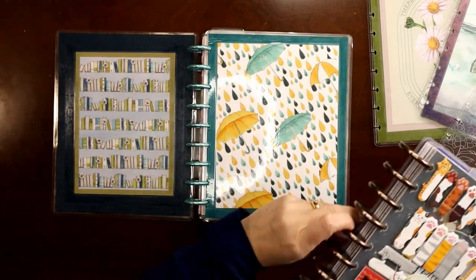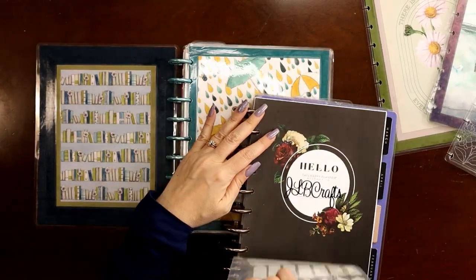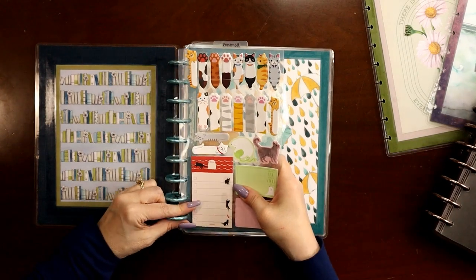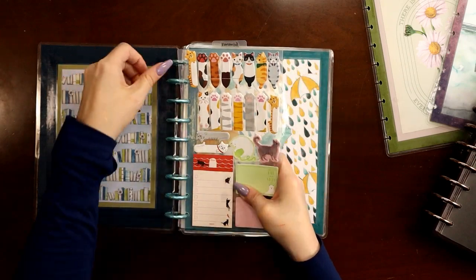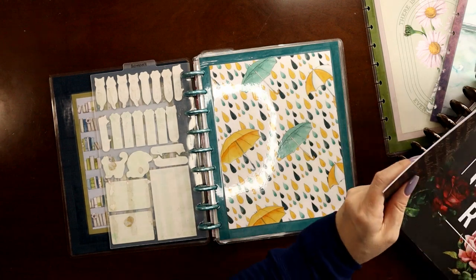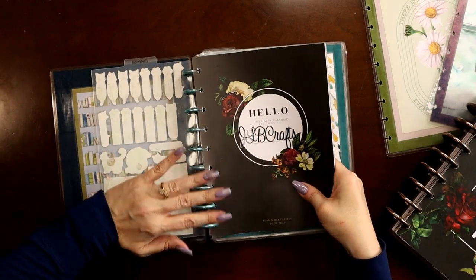When I open the front cover I can put my social media right here and it has transformed into a social media planner. For my social media planner, I have a big heavy plastic dashboard full of post-it notes — cats of course. I'll just set it up again like a normal planner with three months: my title page and perpetual calendar.